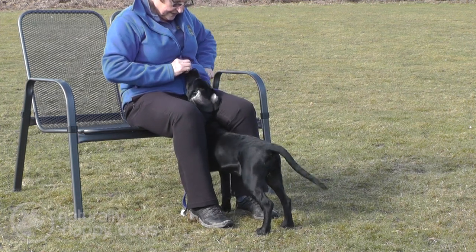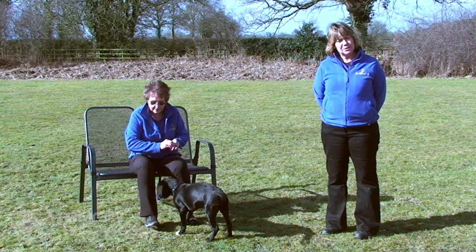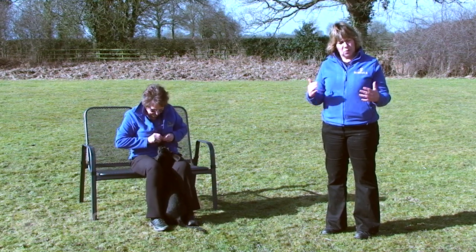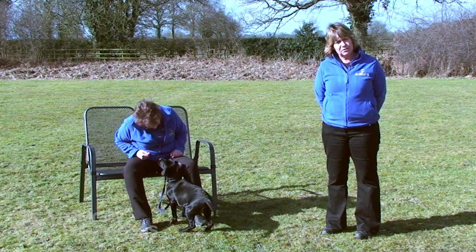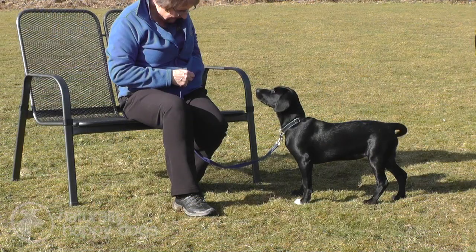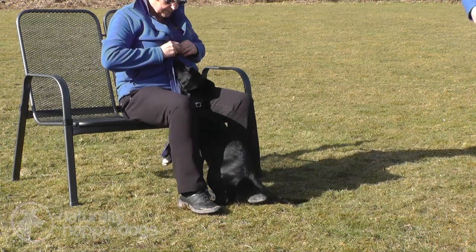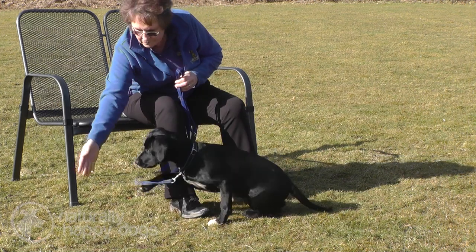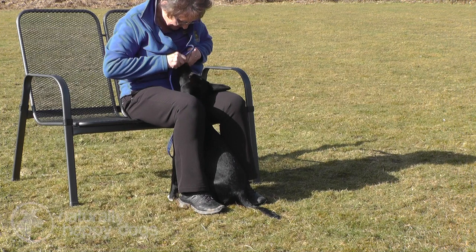Your feet need to be parallel so you're giving your dog a good target to present into. What Gail's doing here is luring Polly from each side, because inevitably we don't always stand straight in front of the dog — we waver a bit as we're walking away. So the dog might have to do an angle present, particularly with exercises like retrieve where the dumbbell may go in any direction. You need your dog used to coming towards you and understanding that no matter what direction they're coming from, they need to target themselves in between your two feet.